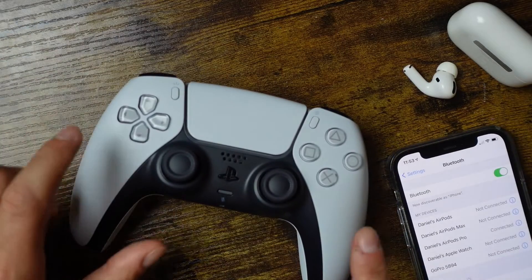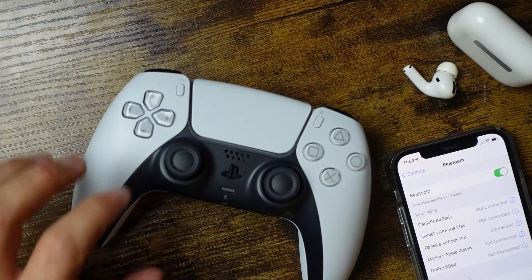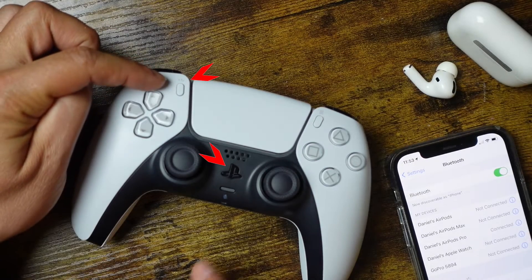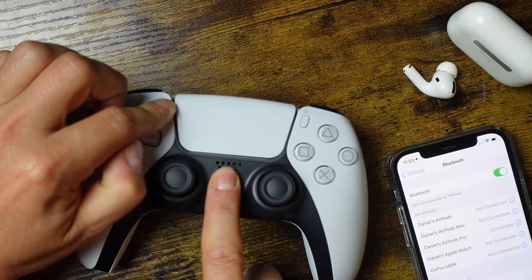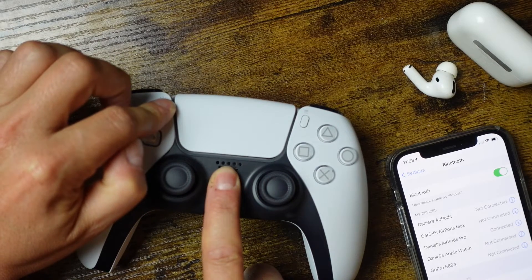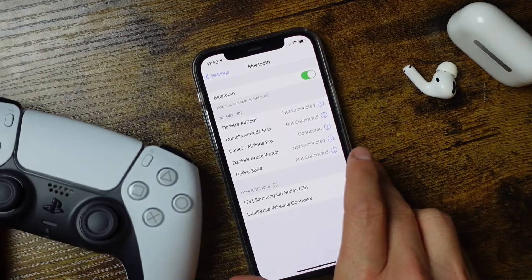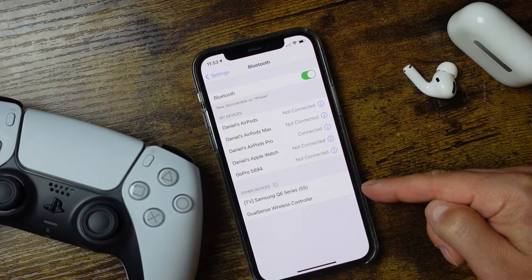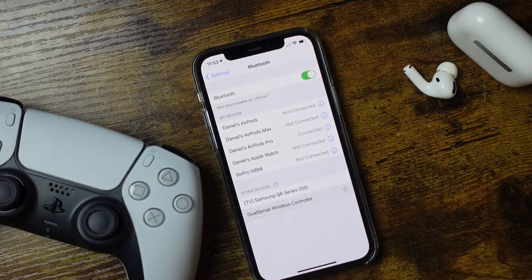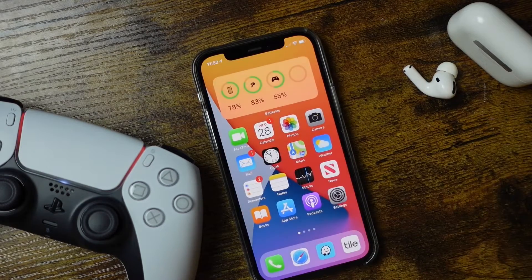You should see everything you have connected and other devices you can connect to. In order for this to work, we're going to need to enter our PlayStation controller into its pairing mode. To do that, press the Share button and PlayStation button at the same time for about three seconds until you see the controller flashing. On the phone you'll see DualSense Wireless Controller — tap on that and it will pair the controller with the iPhone. Once you see that it is connected, you're all set.